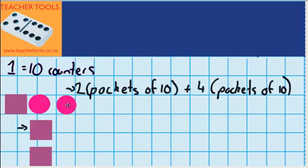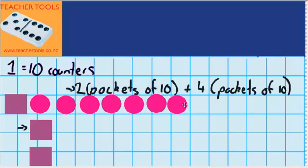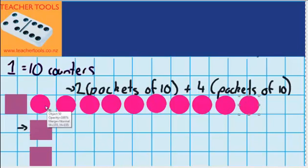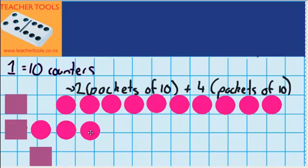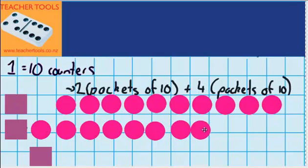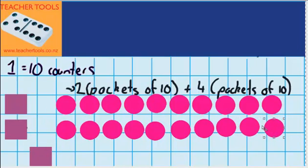Underneath here you can see we've got 1, 2, 3, 4, 5, 6, 7, 8, 9, and 10. Now I'm going to do the same to this one over here — remove the packet and lay out all the counters: 3, 4, 5, 6, 7, 8, 9, and 10.